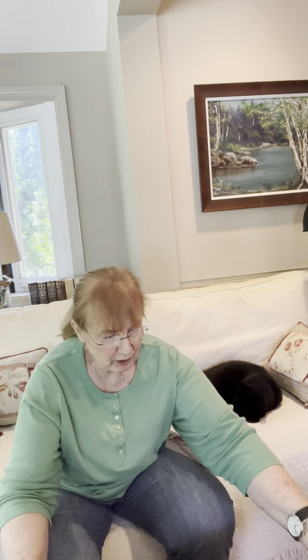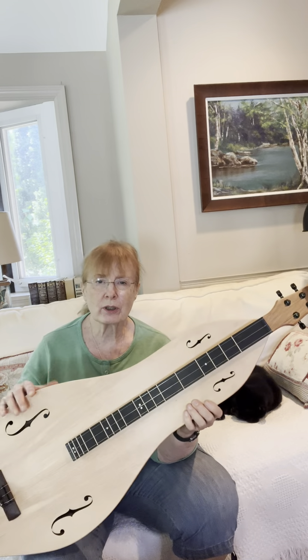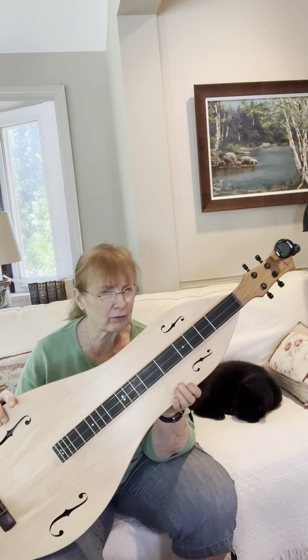Here I am again with this beautiful new instrument called the Dilsey Box, made by Richard Ash of Folkcraft Instruments in Woodburn, Indiana. Folkcraft.com.